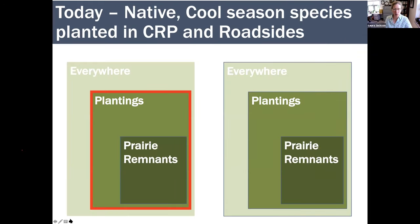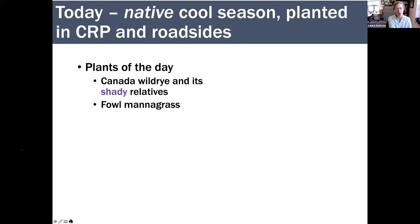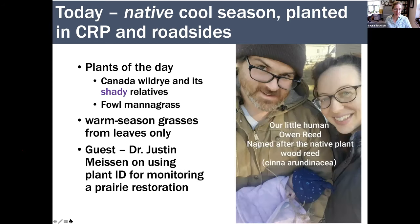Today we are still in this cool season scheme, working with a more exclusive group of species that are only planted. You don't find them just everywhere. Plants of the day: we're going to look at Canada wild rye and its shady relatives. We'll also look at one you may not know at all — fowl manna grass. Then we'll look at warm season grasses from leaves only. Our guest is Dr. Justin Meissen from the Tallgrass Prairie Center, shown here with his wife and newborn son Owen Reed, named after a woodland grass called Cinna arundinacea — and you can see the baby holding some of that grass!